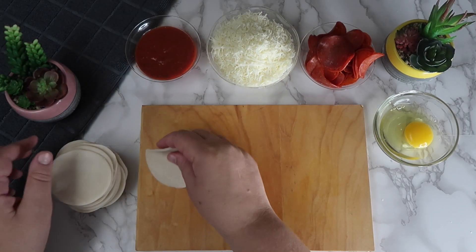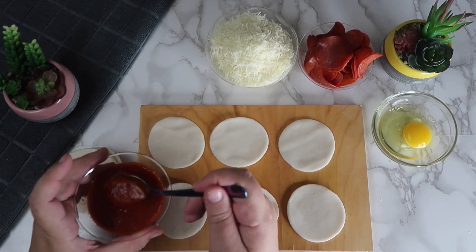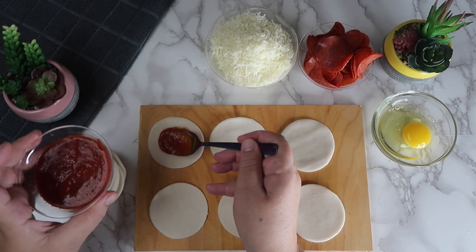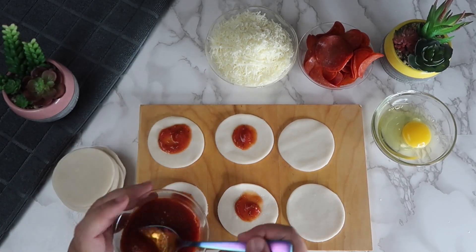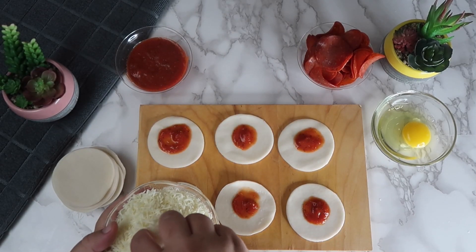We're going to lay down one layer of the pie crust circles. Spread a small amount of the pizza sauce onto the center of each of the pie crust circles, making sure not to go onto the edge. Add some shredded cheese on top of the sauce.